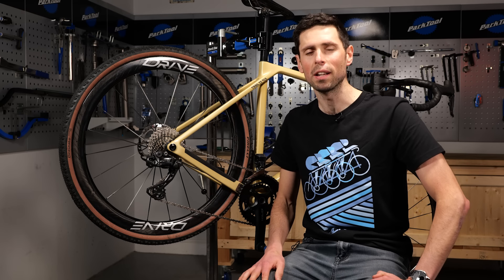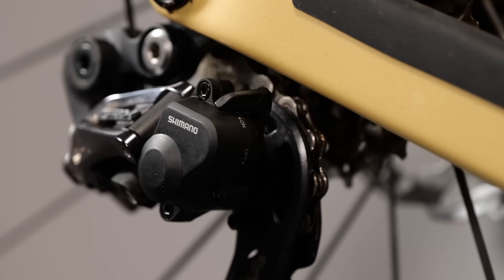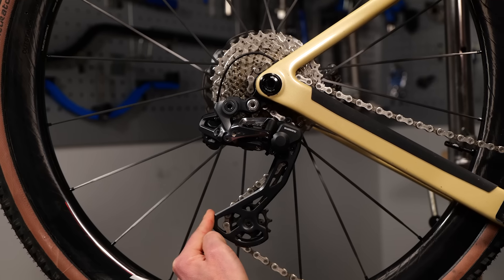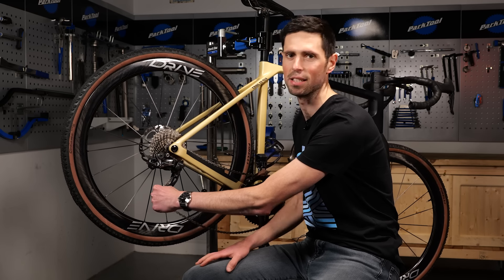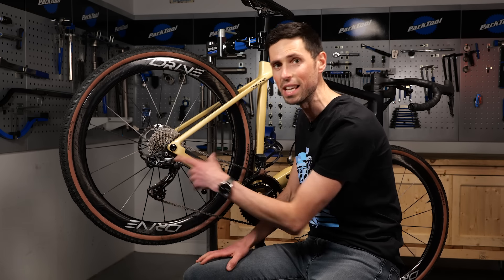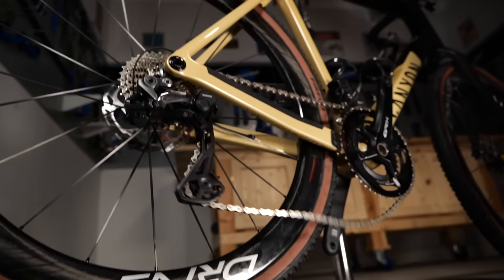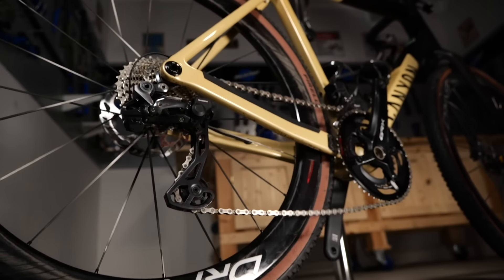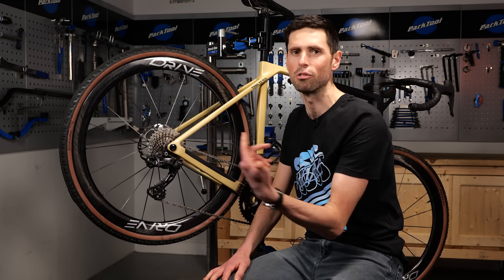So how do you know if your clutch derailleur needs adjusted? Well, if you have a derailleur like this with a switch and it's in the on position, applying some force onto the bottom of the pulley wheel cage, you should meet some resistance. If the derailleur cage moves easily or you find when you're riding over bumpy terrain the chain is slapping and bouncing around all over the place, well it's probably an indicator that it needs adjusted. Or you perhaps just haven't put the switch in the on position.